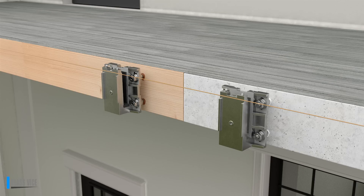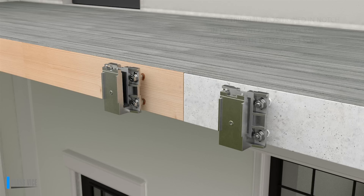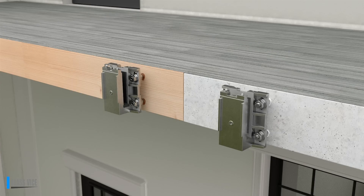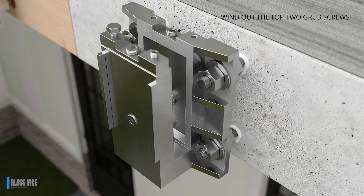Set up a string line to run end to end. The string should be positioned so that it sits on top of the notch located on the front face of the panel mount. Position the string line so that it sits just off the notch and tighten with a 17mm socket. Use a 17mm spanner on the rear hex nut to lock it in place while tightening from the front. Adjustments can be made to the side by loosening the hex nuts and repositioning so that it sits plumb again.